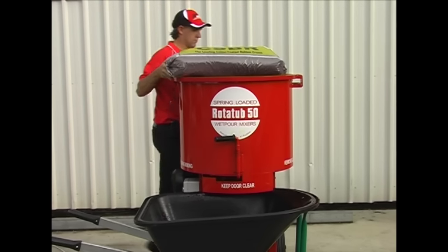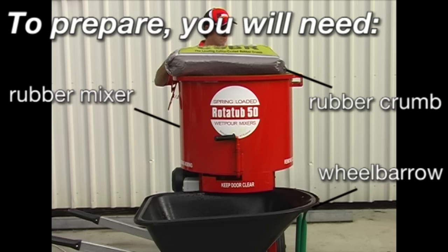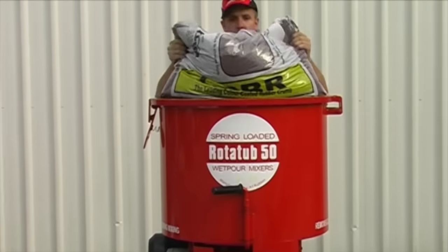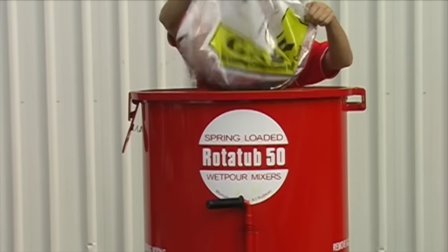Preparing wetpore is simple. You'll need rubber crumb, a rubber mixer and a wheelbarrow. CSBR rubber crumb is available in a range of colours from A1 Rubber. A1 Rubber also manufacture rototub wetpore mixers, specially for commercial wetpore applications.